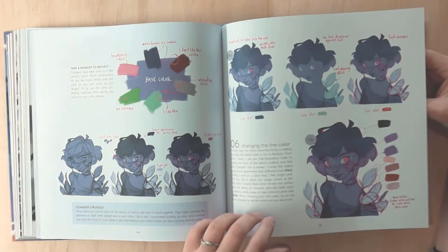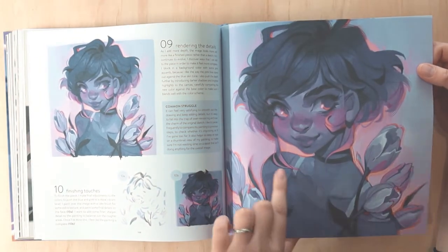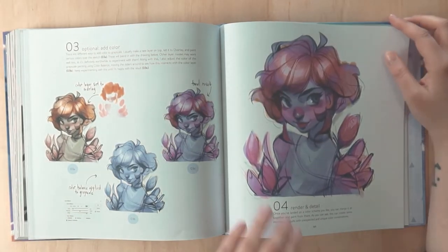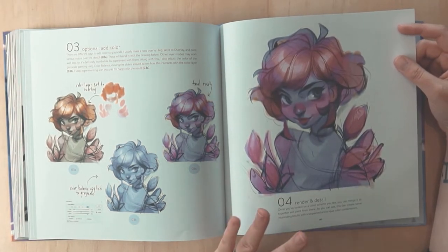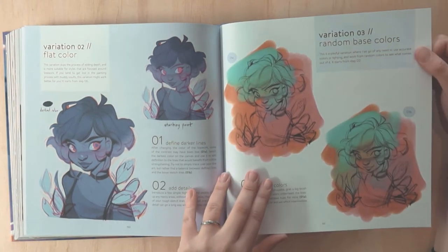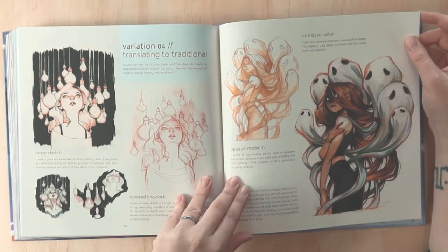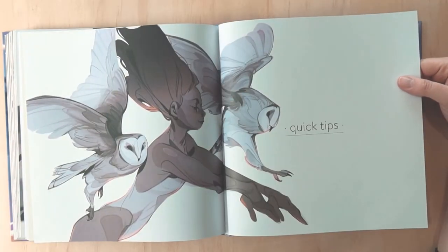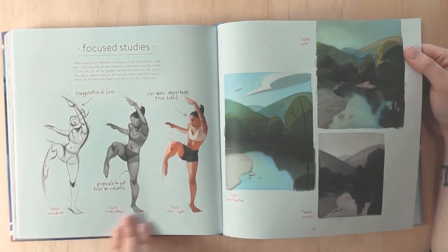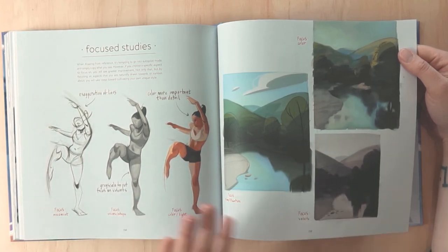It's such an interesting way of working — really sketchy, really loose, and then gradually building from there. The brush strokes are so beautiful. Starting with grayscale and adding color is another style that people use; I don't do this myself but often think I should for bigger compositions that really need light and shadow to differentiate what's going on. Random base colors — so beautiful. And doing certain focus studies: it's great to show you can do grayscale, or you can just do color.